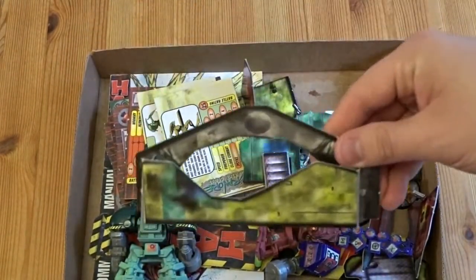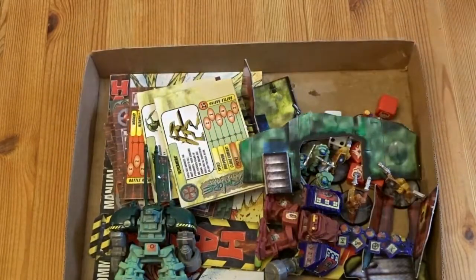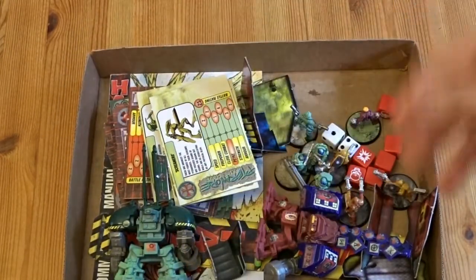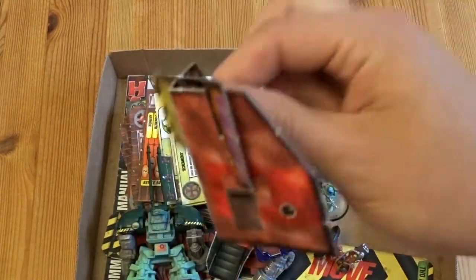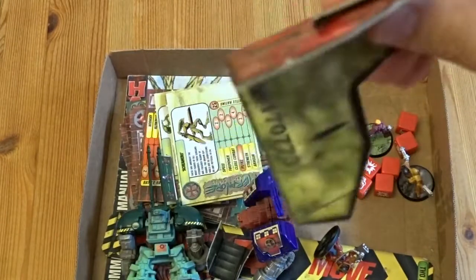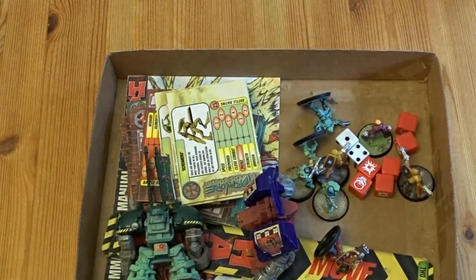Cardboard terrain — nothing to write home about. It really is just the basic, bog-standard cardboard terrain. I don't even think I'm going to talk about it anymore, because it is basic and bad. There was no thought or design that went into the cardboard. It was literally like someone got their kid to do a project.